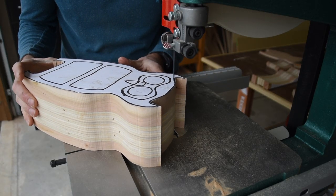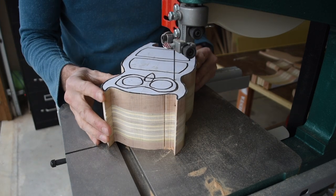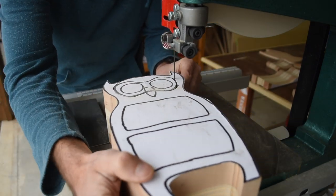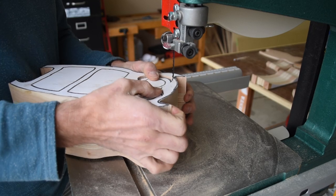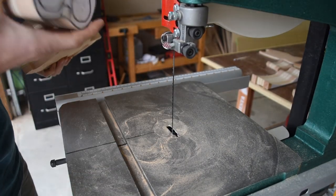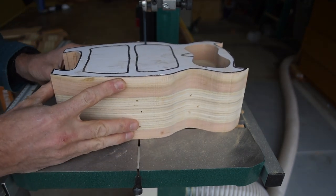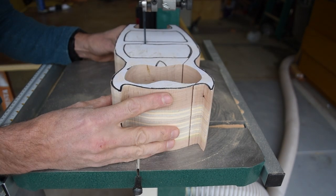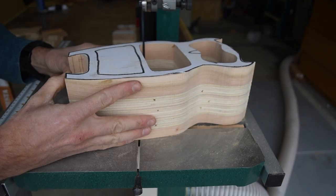Now I start cutting into the box to begin cutting out the three drawers. Just make sure to cut along the grain so your cut line will disappear when you glue this back together. Also, it's important to have your bandsaw set up and tensioned properly to cut all these tight curves. For tight radius corners, you want to twist the workpiece and push it through the blade at the same time, letting the saw do most of the work.